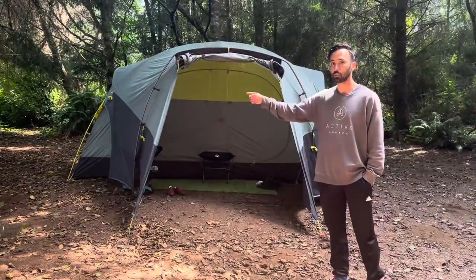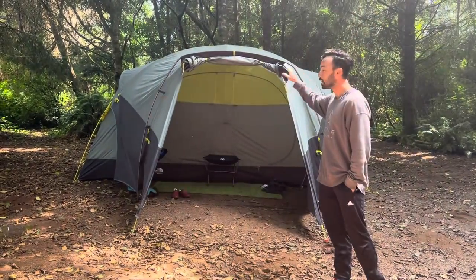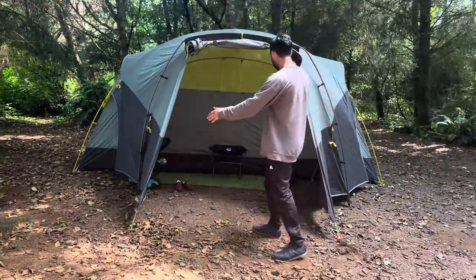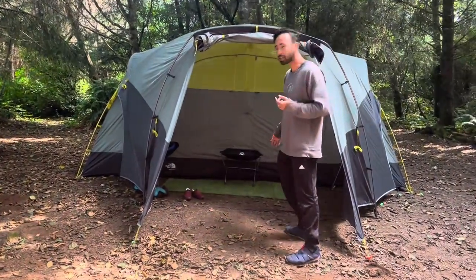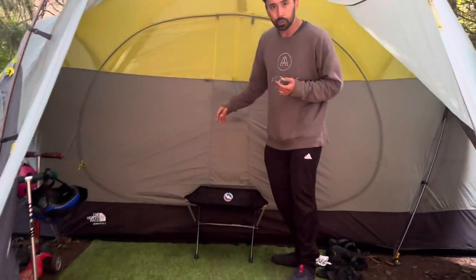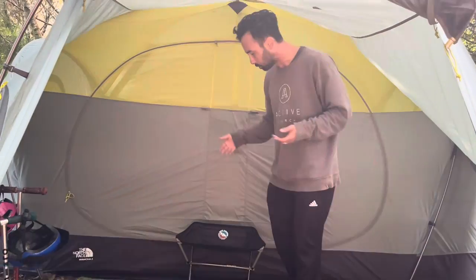The whole thing is about 14 feet wide and about eight feet deep, not including the vestibule. The vestibule is about a six-foot entrance by six feet. I measured the doors and they're about six feet — we really like the vestibule.